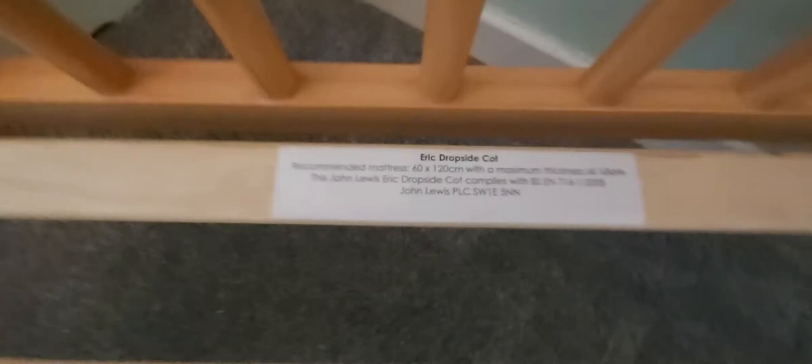There's a good video online and there are instructions online which I can include if you're interested. It's a full-size cot — it takes a standard size mattress, 60 by 120. It's 20 pounds.